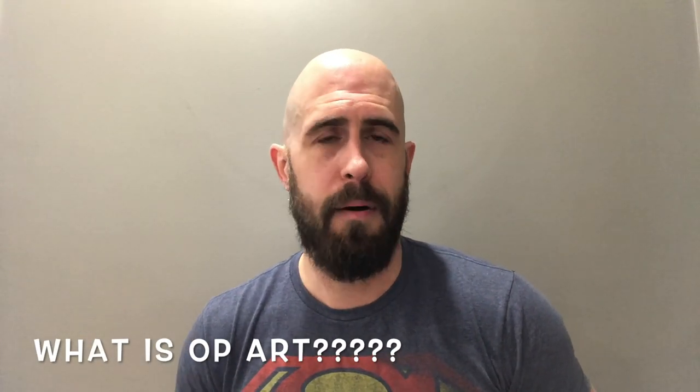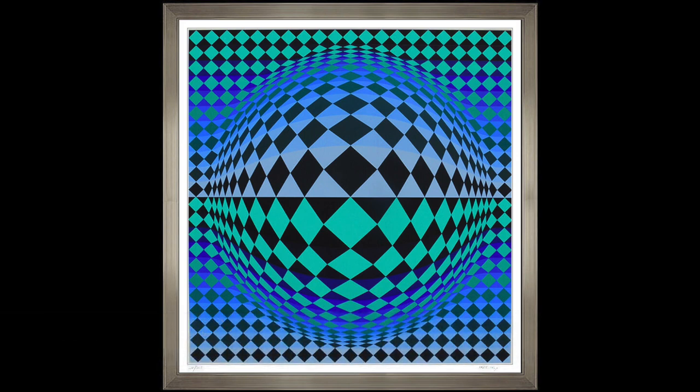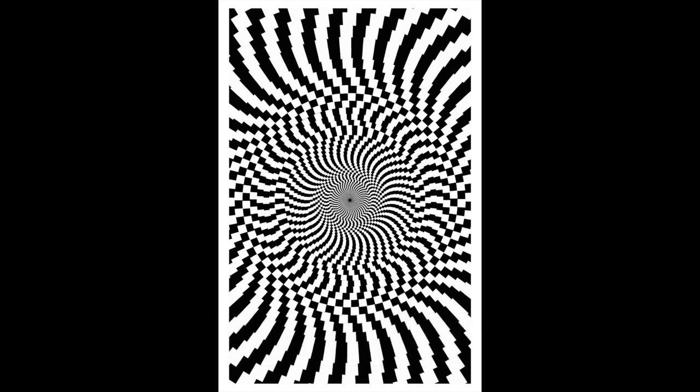Let's start by answering the question: what is op art? Op art is basically art created by artists who use geometric patterns, intricate lines, colors, and designs to create art that looks as though it's actually moving. It works very similar to an optical illusion — in fact, that's exactly what it is, an optical illusion. Many times these patterns look like they might be vibrating, or parts of the images might be popping in or out.